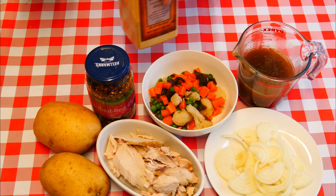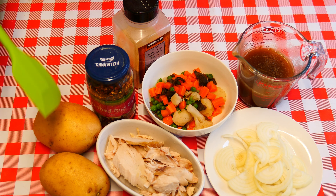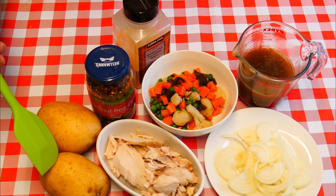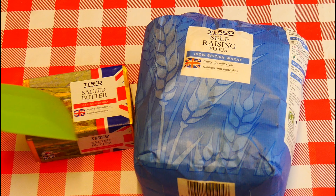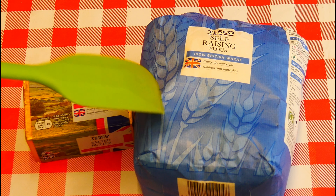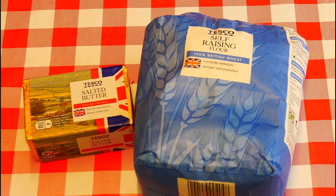And of course we're going to need some potatoes for the topping. We're also going to need a little butter and a little bit of flour — you can use plain or self-raising, it doesn't really matter.